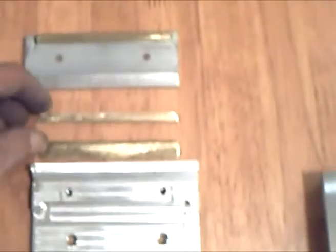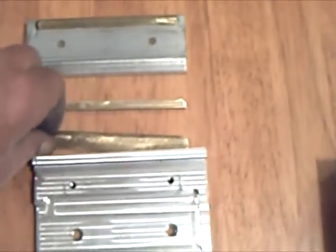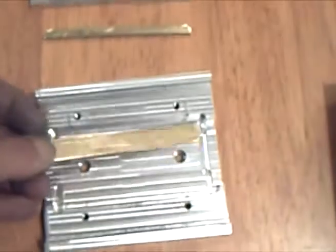The box itself has a cross section with brass inserts for the slides. These are some of the brass inserts — they fit in like that.